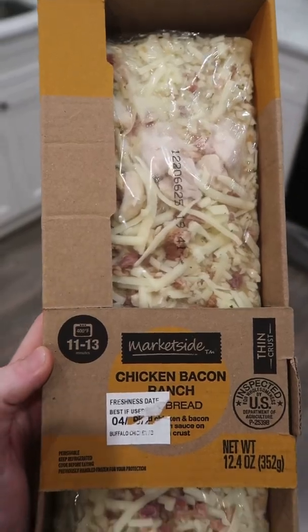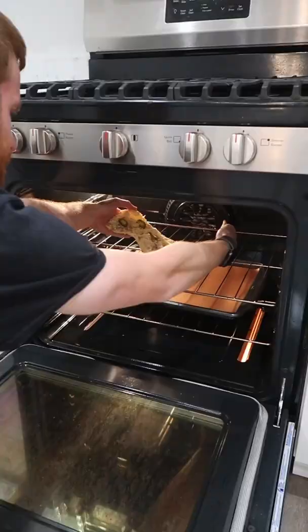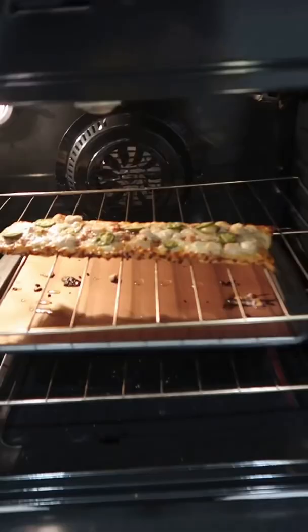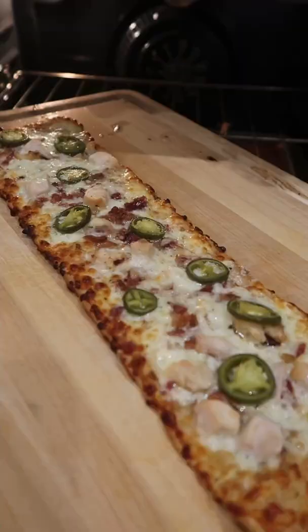I was told to also try Walmart's chicken bacon ranch flatbread pizza. Gotta add the homemade pickled jalapeños. Directly on the rack — I listened to all the people that said to bake it directly on the rack, and I see why I shouldn't have. Nonetheless, here we are.